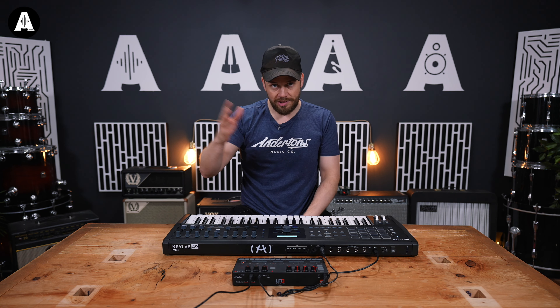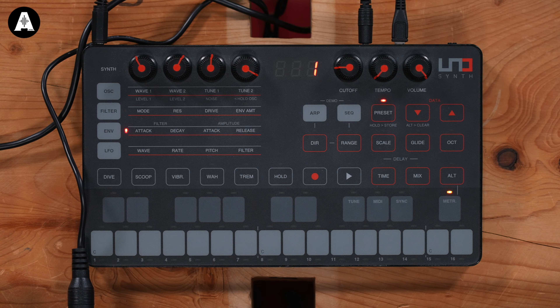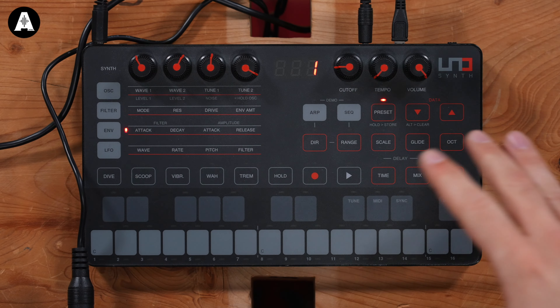So one note at a time, but it's got two VCOs — voltage controlled oscillators — in there. Legit. It's also got a proper analog filter and analog envelopes in there, which belies the size of it and the form factor.